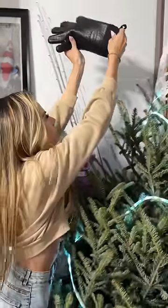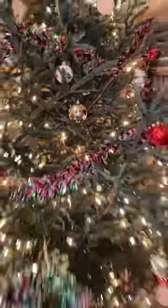And the final step, you want to place the star on the tree. Look how good it looks. Ta-da!